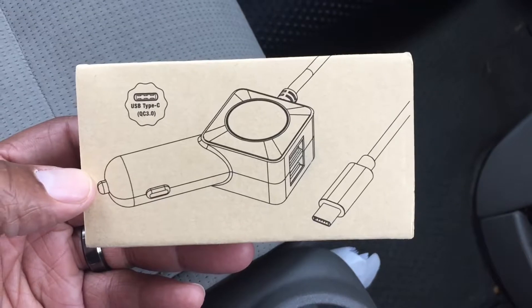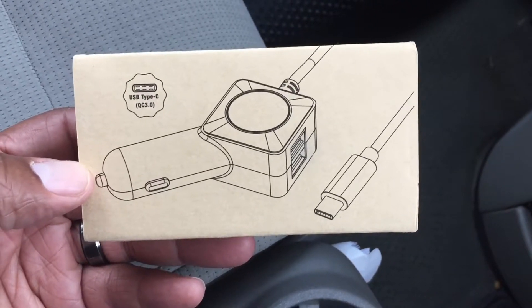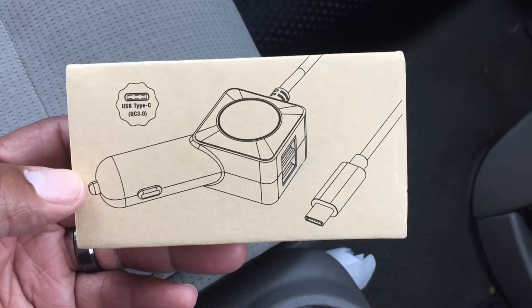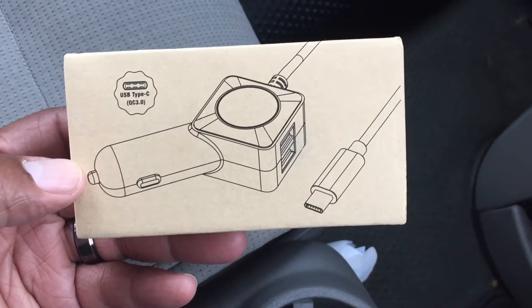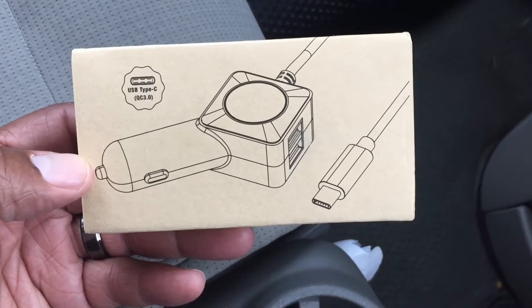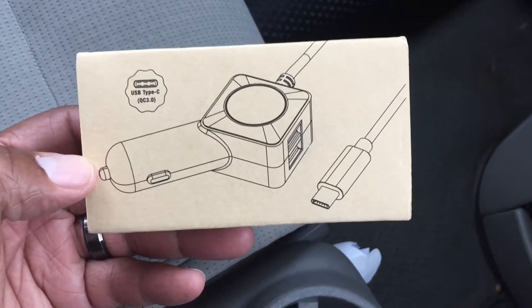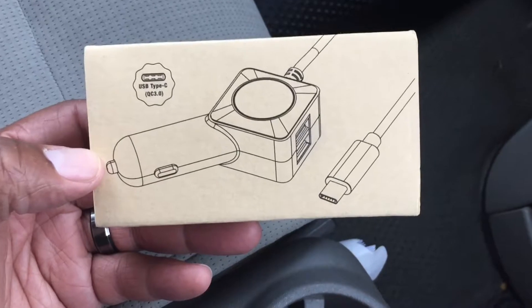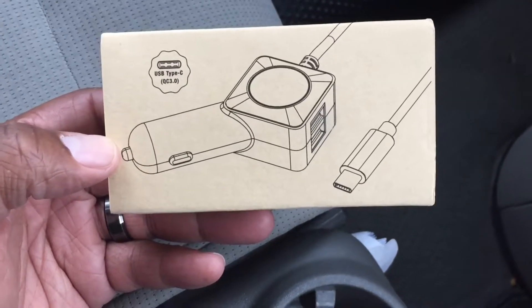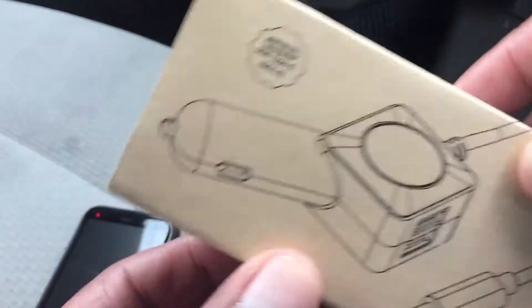It's a USB Type-C charger, I got it on Amazon for $12.99. It has a Quick Charge 3.0 feature, supports USB-C fast charging, has a USB-C fast charging cable, and it says it can go from zero to eighty percent in 35 minutes and charges four times faster than standard chargers.